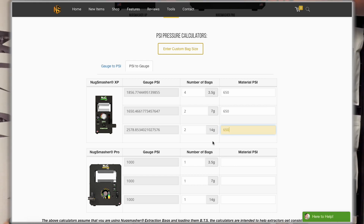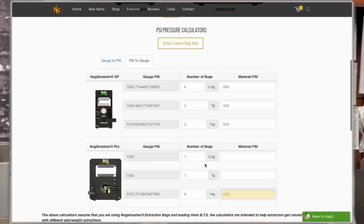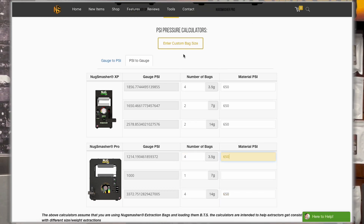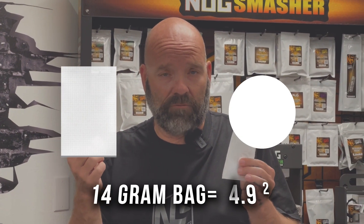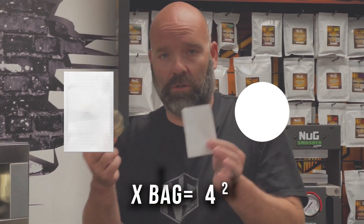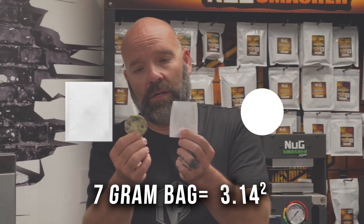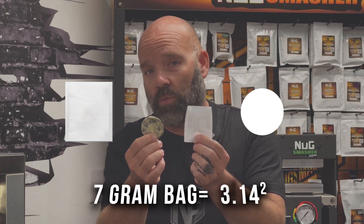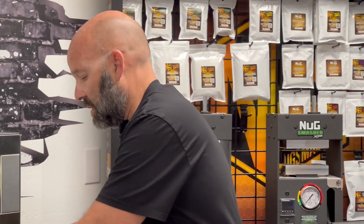To keep it simple: pack your bags bottle textile. The 14 gram bag gives you a surface area of 4.9 square inches; the X bag gives you 4 square inches; the 7 gram bag gives you 3.14 square inches; and the 3.5 gram bag gives you 1.76 square inches — just under 2 square inches.